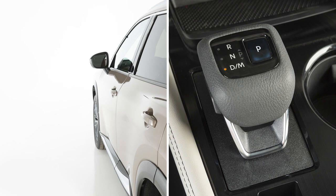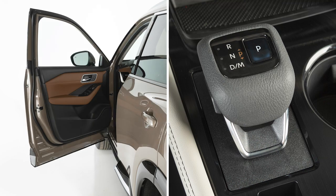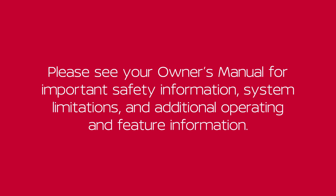The park position engages automatically when the driver's door opens and the vehicle is stopped or moving very slowly. Please see our Owner's Manual for important safety information, system limitations, and additional operating and feature information.